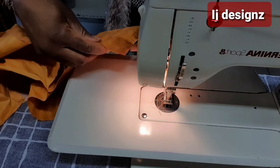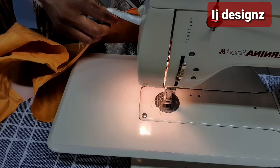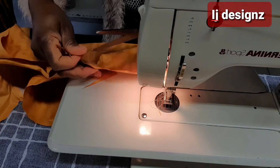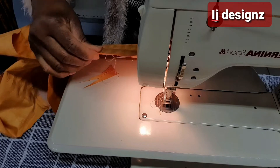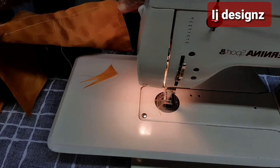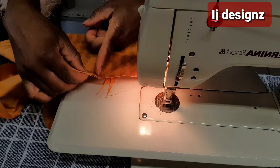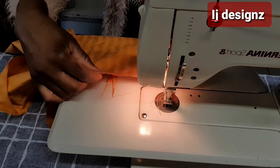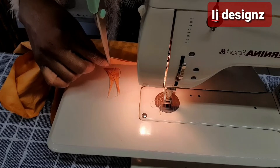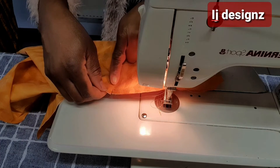We curve it, and then we trim off the excess. Now we have curved the edge here — you don't sew it straight, you curve it. The next thing to do now is to notch here and open it so that we can turn it. So here we are going to notch it open. That is where we came down by half inch and also came in by half inch. We now cut it open.